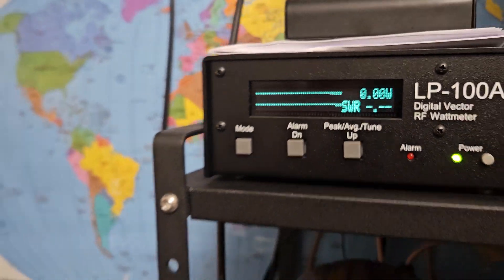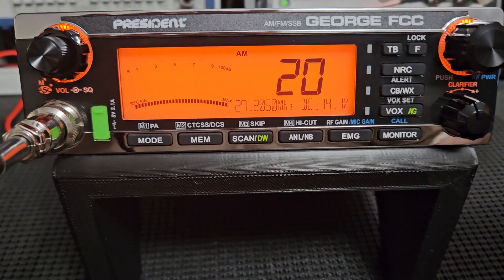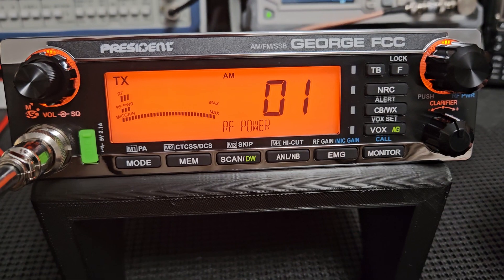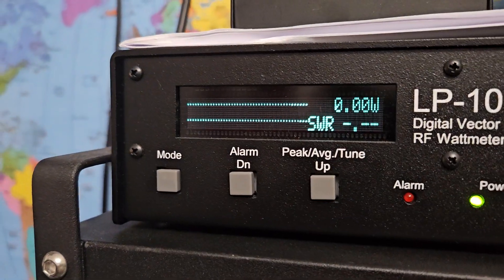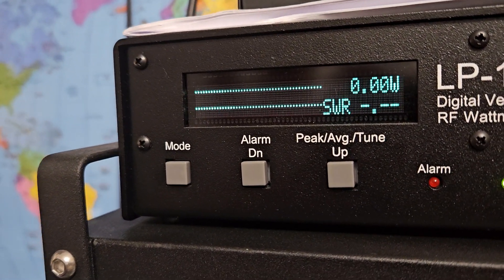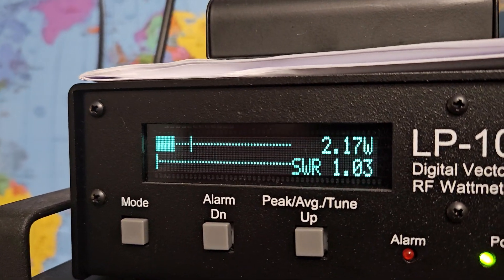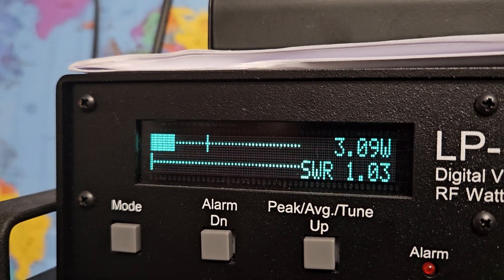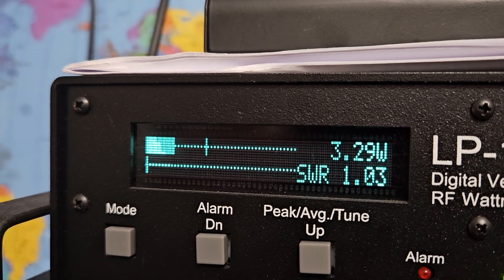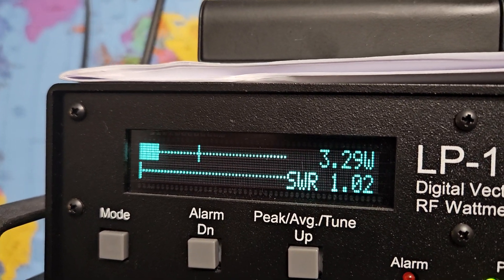I wouldn't necessarily recommend running it all the way up unless you really need to — you can get by quite well with less. All the way down, that's about four or five watts. On AM, whatever mode you're in, whatever you set the RF power to, that's what it's going to be unless you change it — so you don't have to worry about each mode having a different setting. All the way down is about one watt. The AM carrier gives about a four-times peak ratio, which is what you'd expect — somewhere between three and four.